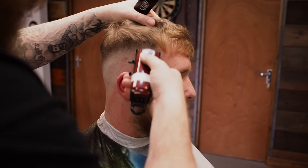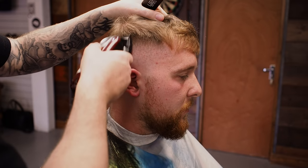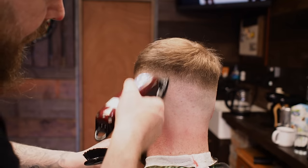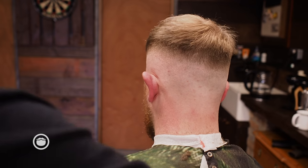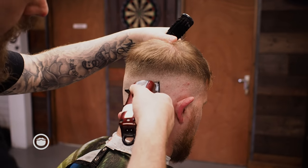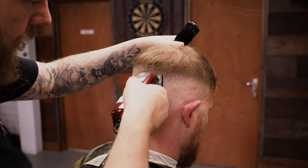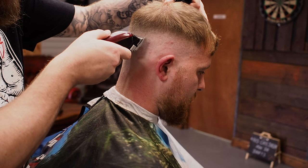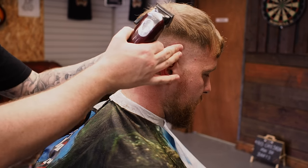Now we're just going to remove the last bit of bulk on that weight line. It's looking good on the sides — the hair's a little bit thinner through there, so it's blended in nicely with a 0.75. But on the back I might have to drop down to a 0.5. Just through this section here — so we're going to close it completely to a 0.5 and start working that line out. Last bit of weight. Now down to a 0.25. Just a corner of the clipper on any bit of weight.